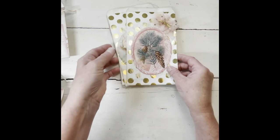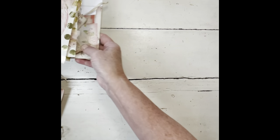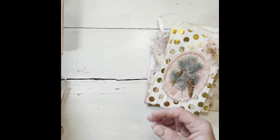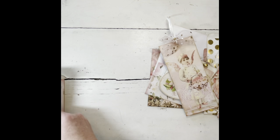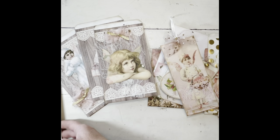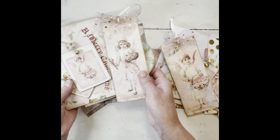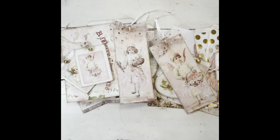You could put candy, a candy bar, a tag, or a gift card — whatever you want in those. So that's what I did for my design team project using that kit. There are a lot of good pieces in there to work with. I will put a link to her shop in the comments down there. I hope you all have a great day. Thanks for watching, bye!